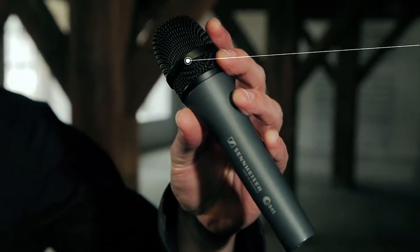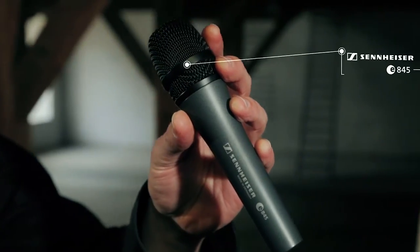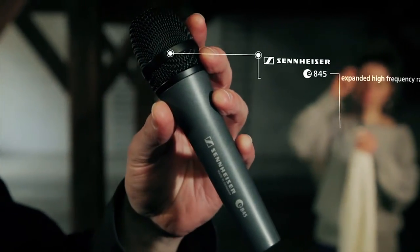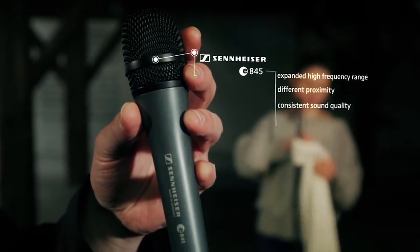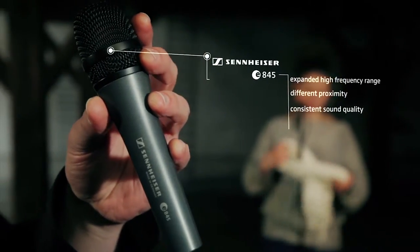This microphone has an expanded high frequency range, which will make your vocals and speech sound wider and more open. Even at different speaking proximities, it will offer a consistent sound quality.